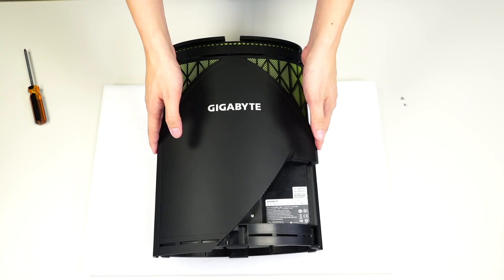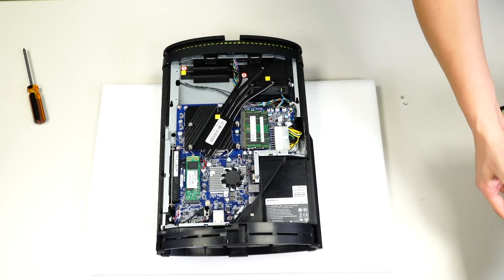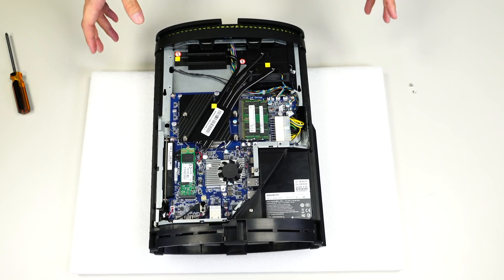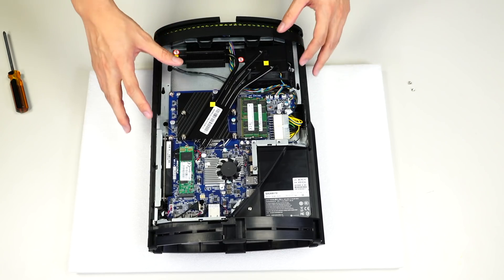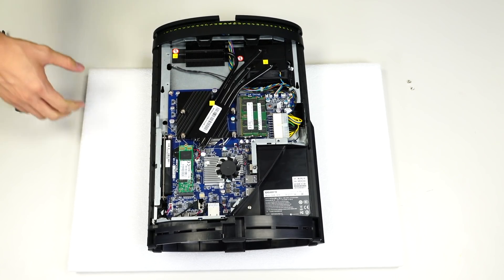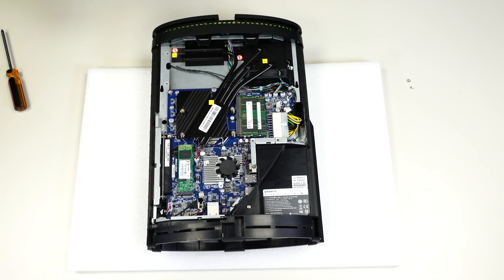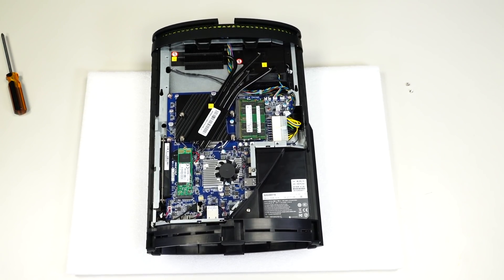With the Gigabyte logo facing this direction, push downward and slide the whole unit out. Give it a little force, and once it slides out, gently nudge it out of its notches and lift it right out of the casing. From here you can see the upgradable memory — these are using DDR4 SO-DIMM memory, so if you want to upgrade to 8 or 16 gigabytes, or just change memory, you can do that. We also have the CPU section here so you can upgrade your CPU, and lastly there's an M.2 slot that supports both SATA and PCIe signals.